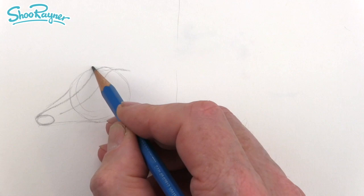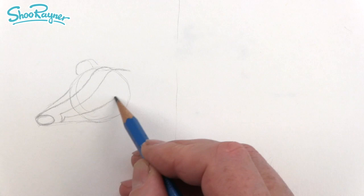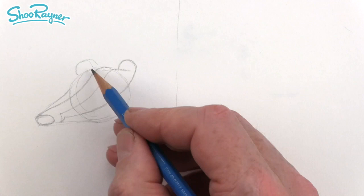Here we're going to have an ear, and then around here that comes around and then up again — like a little hook at the bottom — and then this comes up to here where we're going to have another ear on the top. Add a little extra bits inside there.